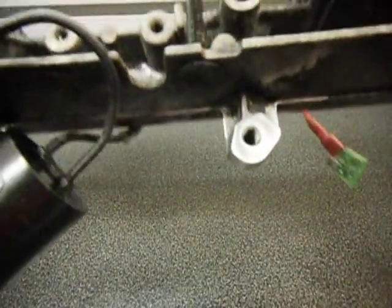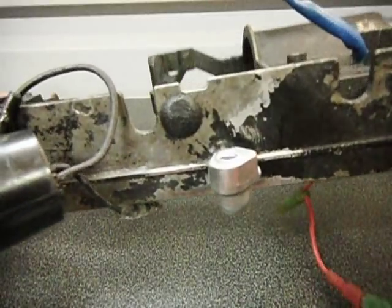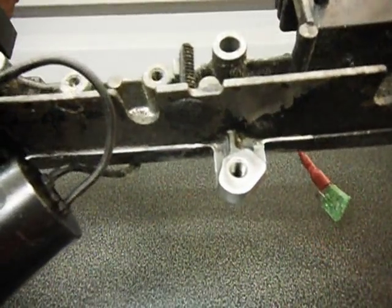What we do first is clean up on the bench grinder with a wire wheel on. We clean all of these up, get any loose bits off of there.